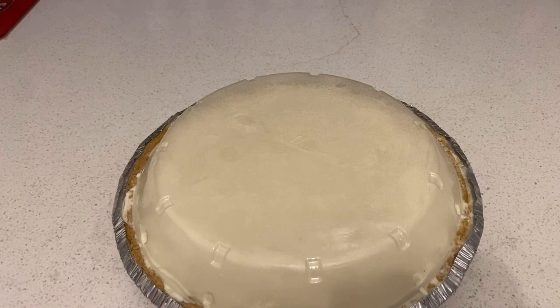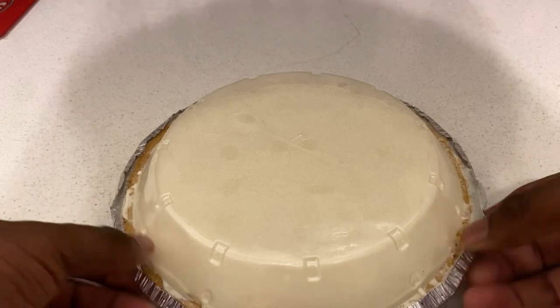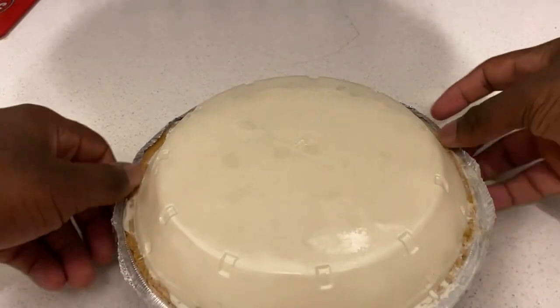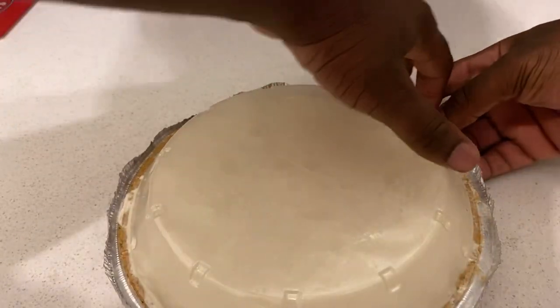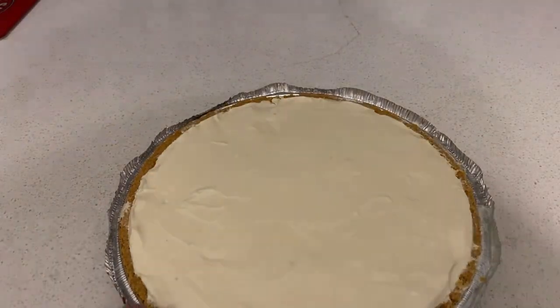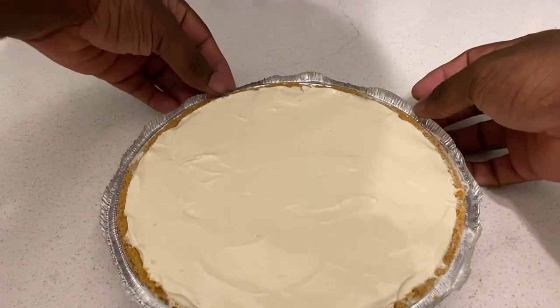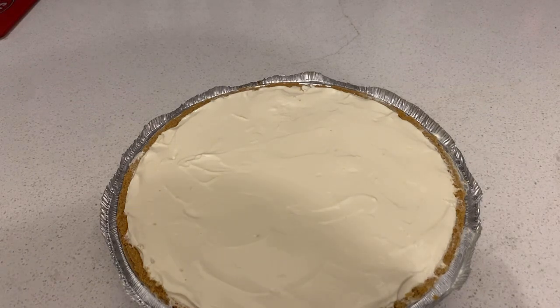Hey guys, I'm back. It's been around three hours. So the key lime pie has been set for like three hours, so let's open it and see how it is. Yep, and here you go. I guess that's how you do a key lime pie. Let me get a little slice of this key lime pie.